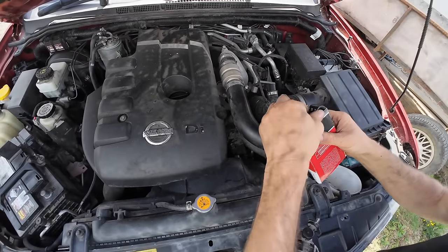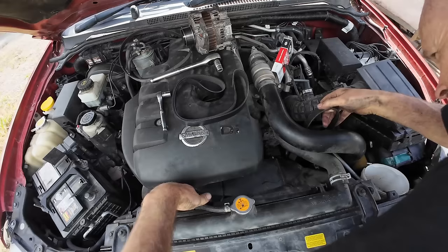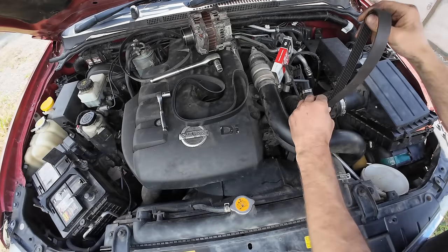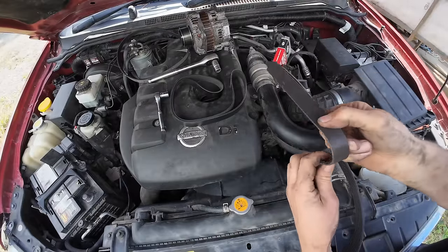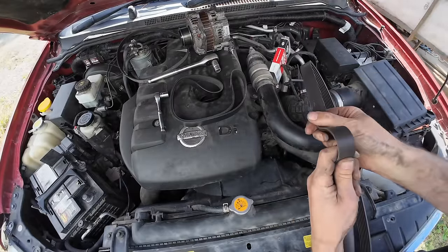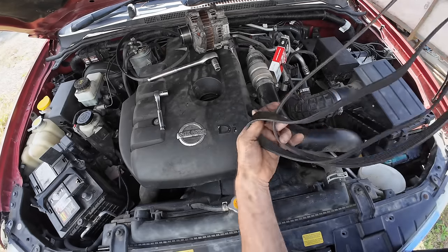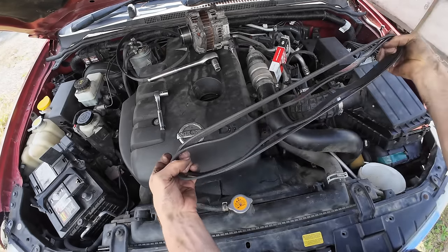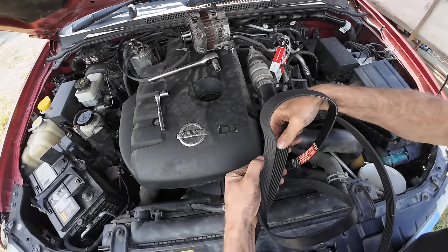I've got a new drive belt for it as well, so I'll get the old one out. Yeah, that's starting to crack a little bit — best to replace it. I'll put it in the middle — same number of grooves. Looks good.